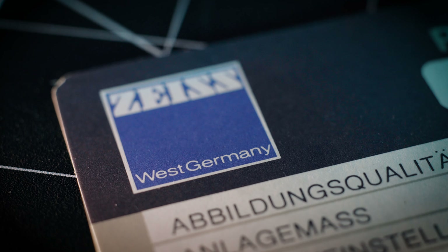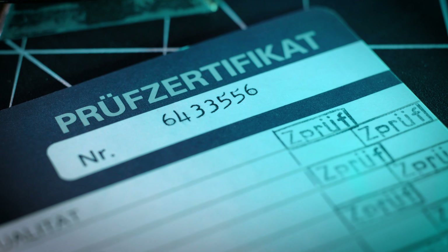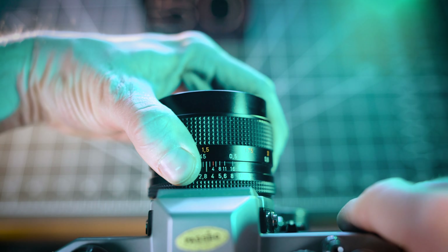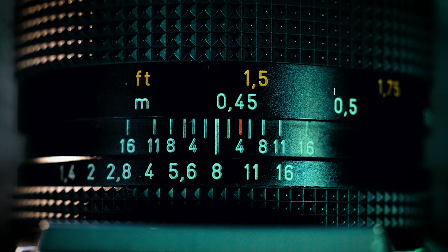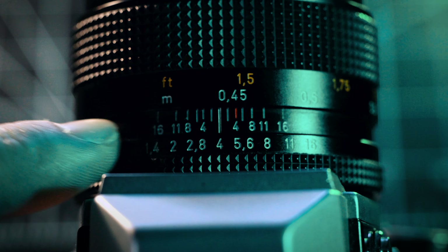This is a Zeiss lens, and as such the T Asterisk brand is on display right here. The T stands for transparent, and it's really just an indicator that the lens has a multi-coating to reduce flare and improve contrast. It was introduced in 1972 to no real fanfare, but Zeiss started marketing the T Asterisk in 1974 as a reaction to Pentax's super multi-coated Takamar lens ads. Marketing — it's fantastic.